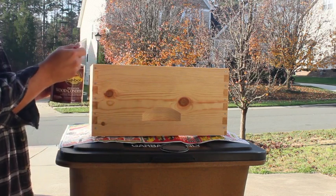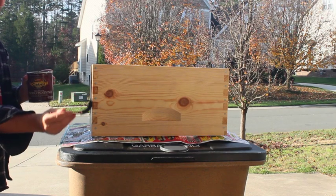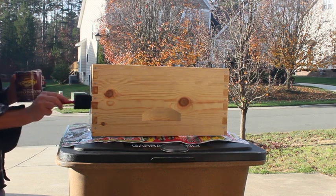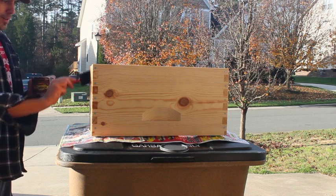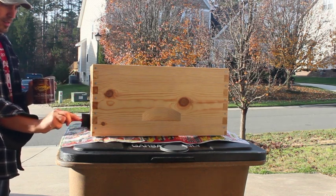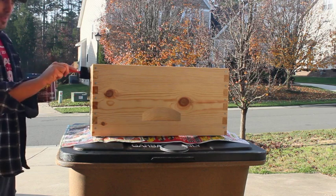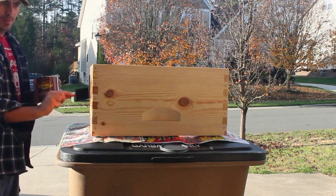I'm just going to try to get all the places that would be exposed, especially on the ends where the wood fiber is, because that'll soak up all the water and it'll rot there first. I just want to get it on there — pre-stain sealer — and I'll go over it with some polyurethane. I'm going to keep them natural for no other reason than that.